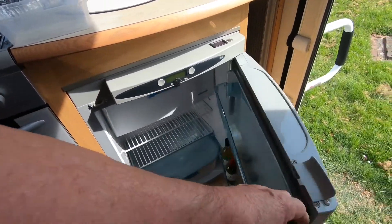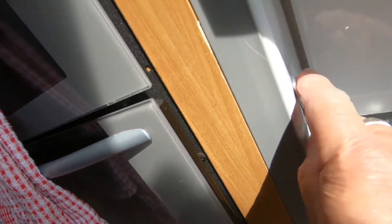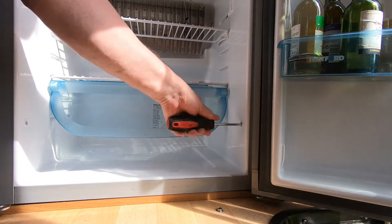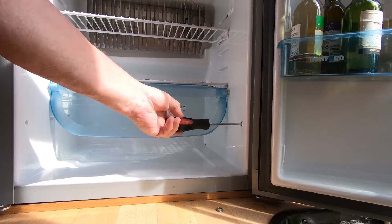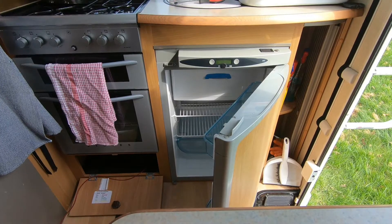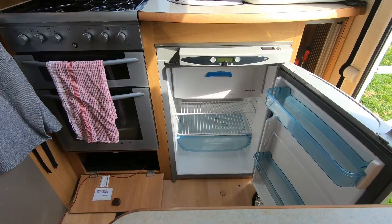Now I've got to remove the screws that secure the fridge to the cabinet. On this fridge there are four screws, two on each side. On this side they're underneath little covers, so first we pop those covers off. Then we remove the tray and undo the screws - it's a little clumsy because I'm right-handed but using my left hand. I've now removed all four screws.